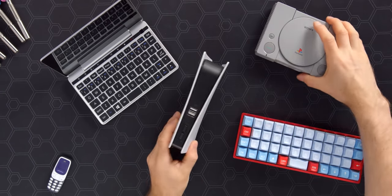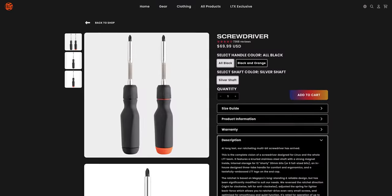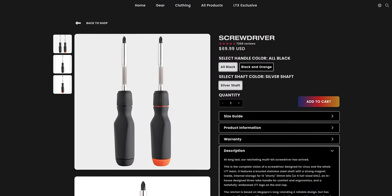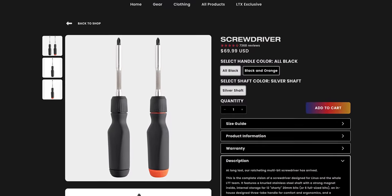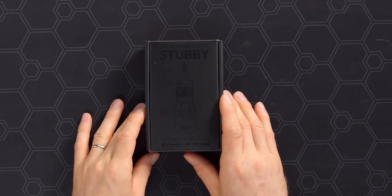I've always been of the mind that good things can come in small packages, whether it's game consoles, laptops, keyboards, phones, or even YouTubers, which got us thinking — while our full-size screwdriver has been a smash hit selling over 100,000 units since we launched it last year, what if we could take everything that was great about it and put it in a smaller package? Introducing the LTT Screwdriver Stubby Edition.